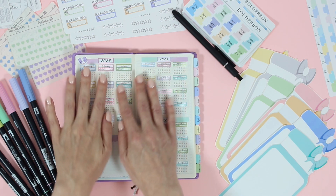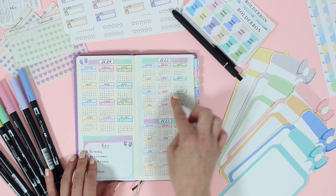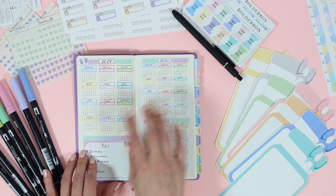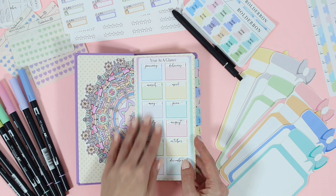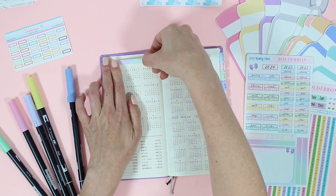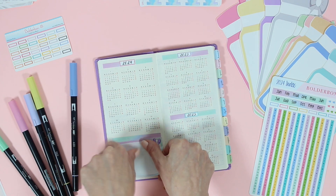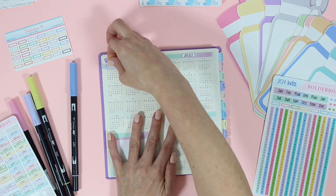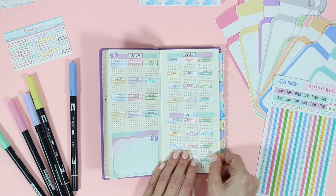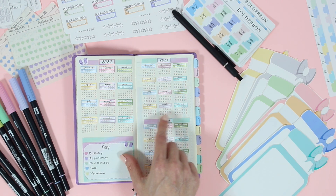The next page is also one of my favorites — this is the yearly overview, so it's a look at 2023, 2024, and 2025. In my Hobonichi Cousin I actually cover up the 2023, but in my Hobonichi Weeks I actually like to see the past year, the current year, and the forward year, because I do keep a key of all of the birthdays, appointments, my new releases in the shop, my sale days, and my vacation days. I like to be able to glance at all of those years together.